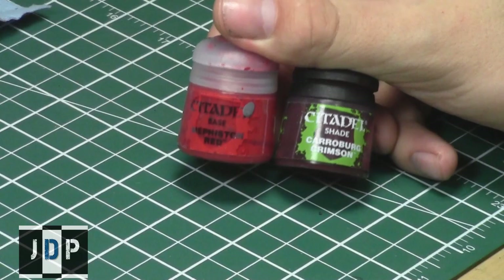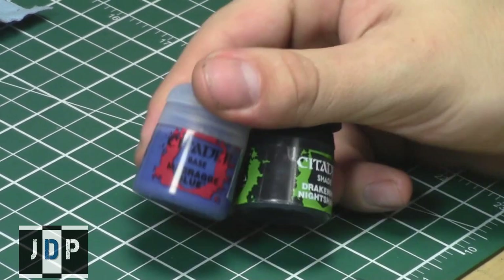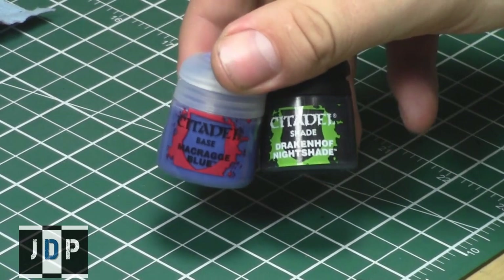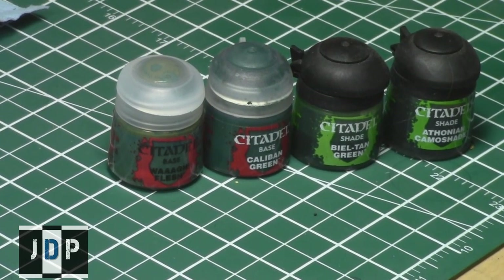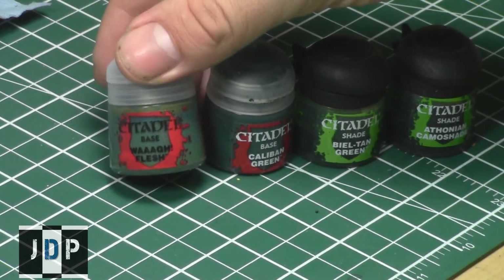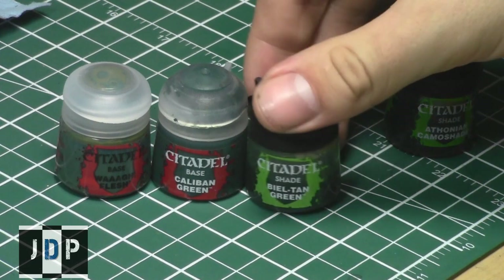Many people ask what color of shade or wash they should use for a specific base coat. Luckily, the easiest way is to match the shade with the base coat — for example, red base coat with a red shade, blue base coat with a blue shade. Some companies make multiple shades of the same color; for example, Citadel paints have two different green shades that can produce very different shading effects.